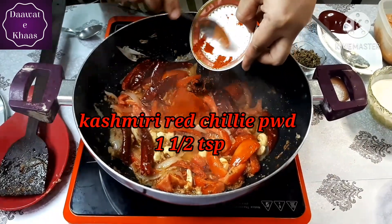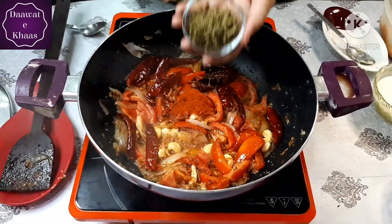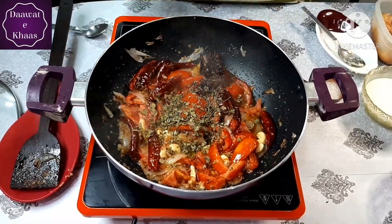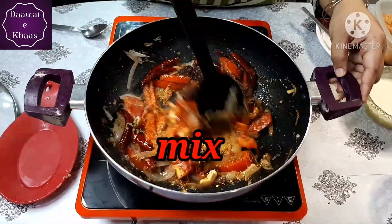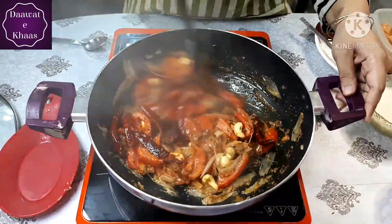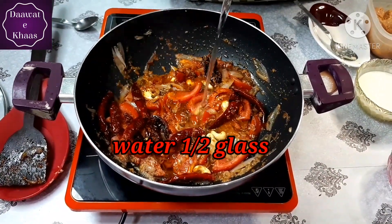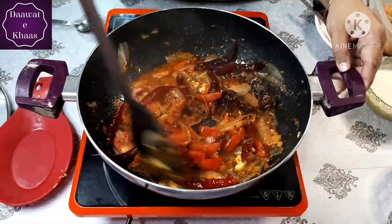I am adding Kashmiri mirch — this is only for color, there is no strong taste in it. Next, I am adding kasuri methi. The main taste comes from kasuri methi, so don't skip it. Now add half a glass of water and mix it in.